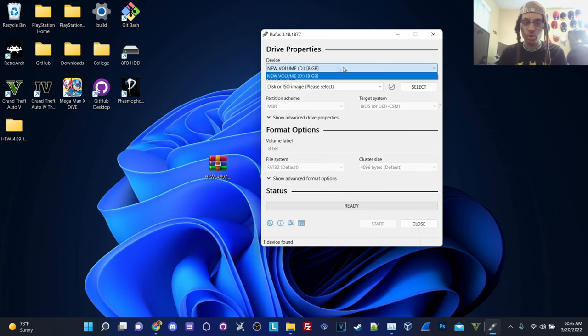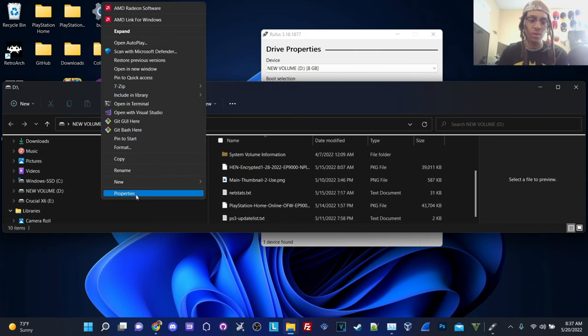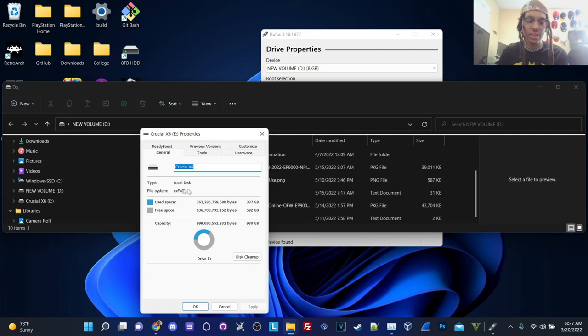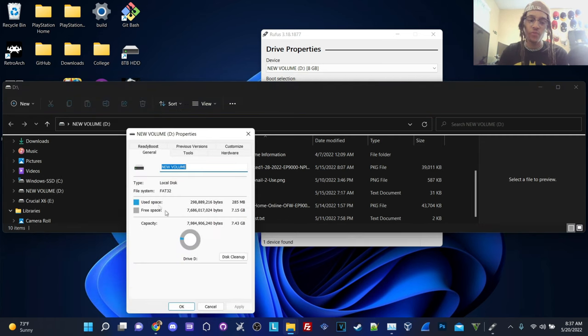First, make sure you select the right drive. I've removed any of my main drives from my system — this is very important. Please, if you have any important data, make sure you unplug those other drives safely because you don't want to overwrite an important drive and lose all your data. Here's my drive — New Volume. If I go into properties, you can see the file system is exFAT. If you're on NTFS or exFAT, you need to format to FAT32 or the PS3 won't read your update. If you're already on FAT32, you can skip to the next step.